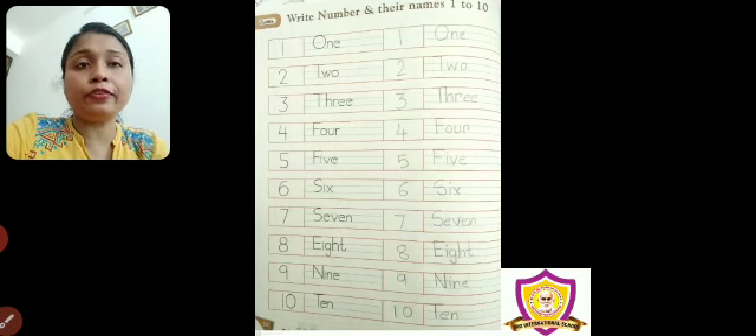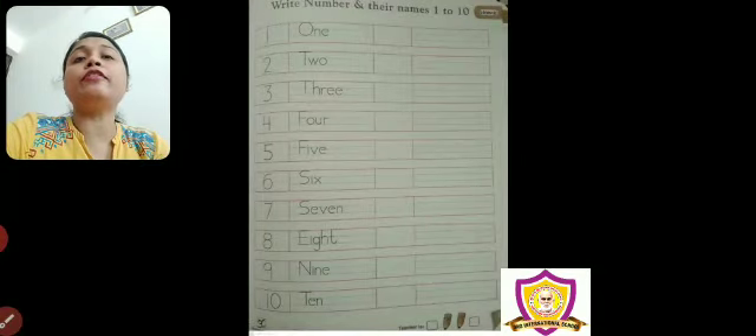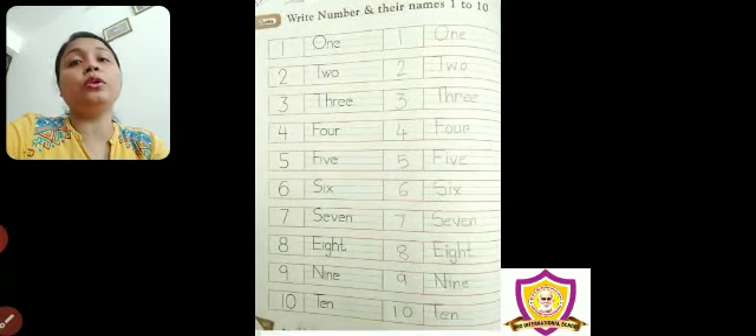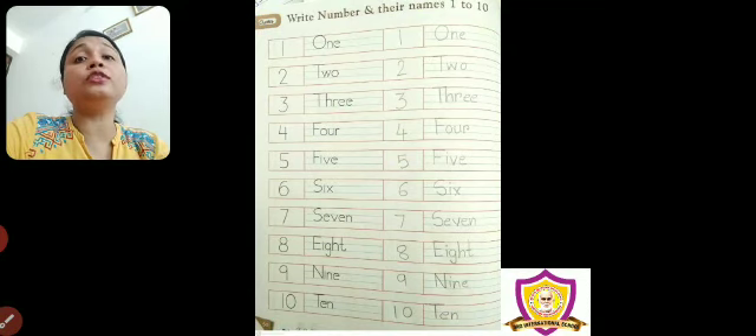There are two pages — page number 50 and page number 51. Page 51, I have not done because you will do. Page number 50, I have done, so you can understand how you have to write. Please follow the red line and blue line. It is very important.